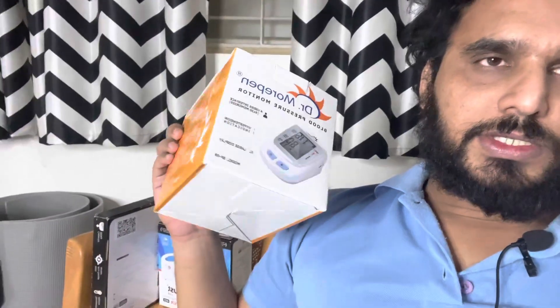Hey guys, welcome back to Tapshi Tech and Reviews. Today it's another unboxing video and maybe a quick review. I'll be unboxing a blood pressure monitor which I ordered as part of a company offer. This is a must-have device in every home to regularly check the blood pressure of your family members.